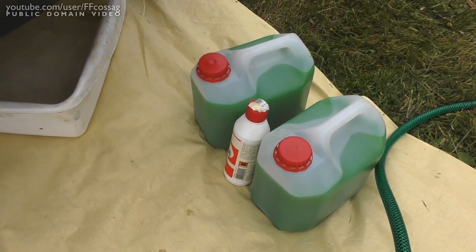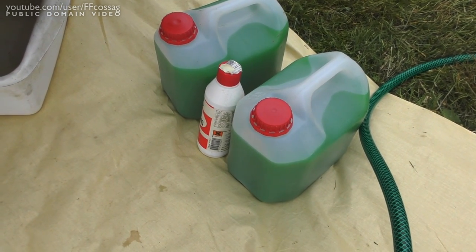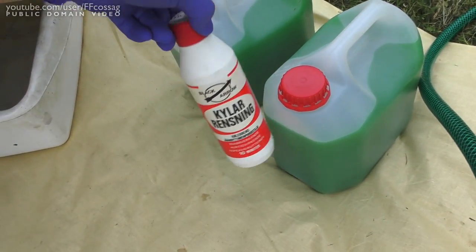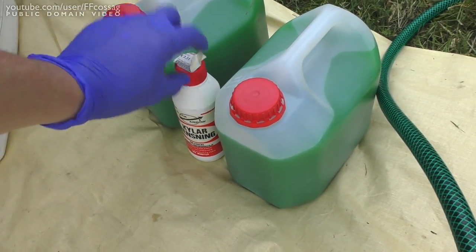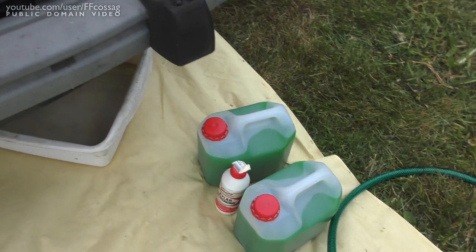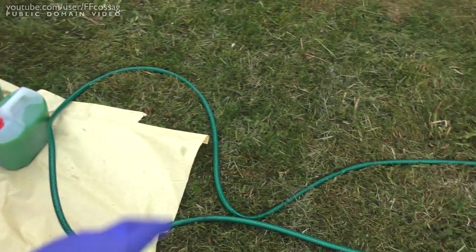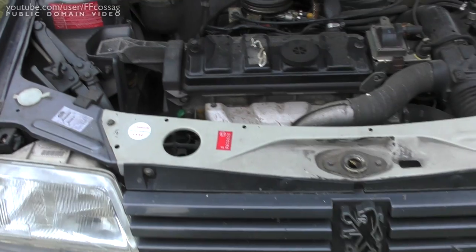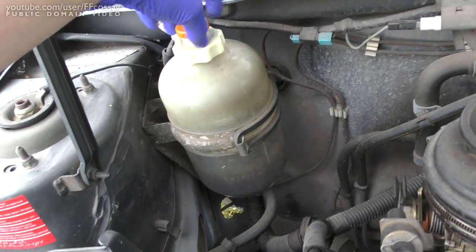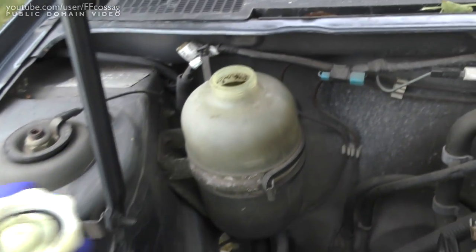We're going to do the coolant first, since I'd rather not get scalded by hot pressurised coolant — you want the engine warm when you do the oil. I've mixed up a decent glycol solution: about 50% glycol and 50% distilled water. I've also got some cooling system cleaning stuff which I might as well run through the engine for a bit. I'll use the hose to flow water through while cleaning, because this is pretty grimy.